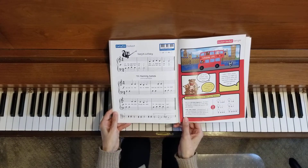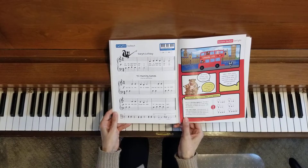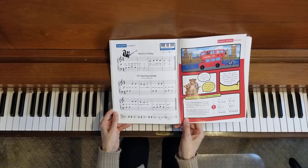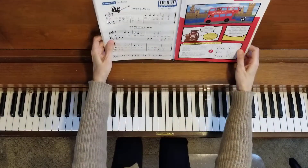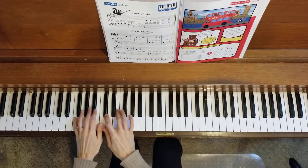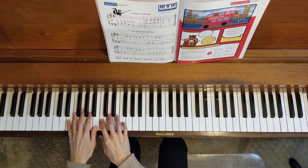We'll do this one the same way as the other duets in this book. I will play the duet through the first time at a slower tempo, and then I will go back through the duet again at the regular tempo. So here we go — one, two, three, four.